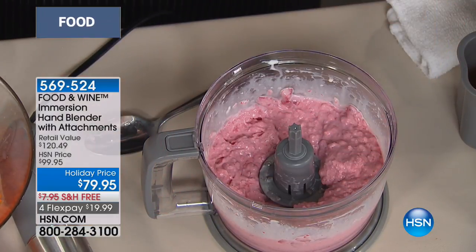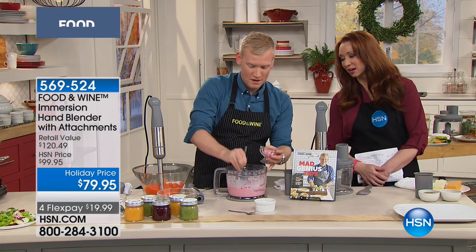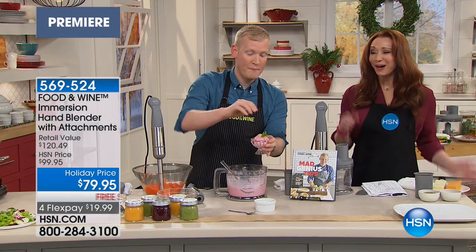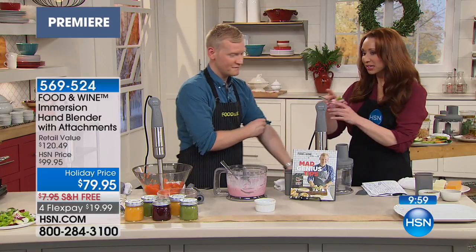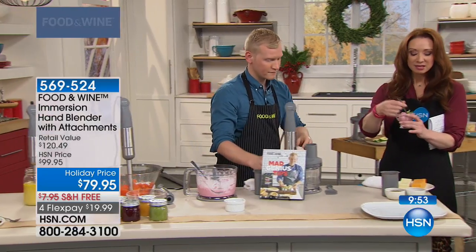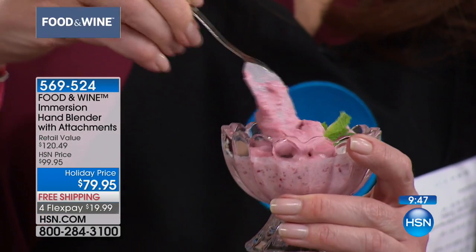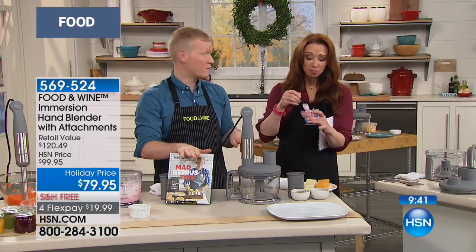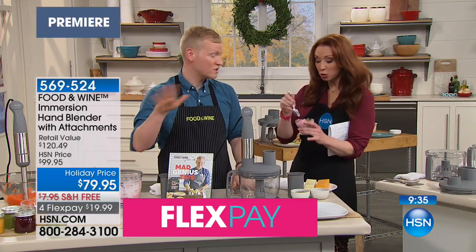Almost instant strawberry ice cream — it's one of my favorite kitchen hacks of all time. Two ingredients. At this point it's soft serve, obviously, but if you pop it in the freezer you get regular ice cream. It's only natural sugars, so if you have someone who's watching their sugars, this is your natural sugars. Can you see how creamy this is? I call this my almost instant ice cream. You can grab it in the Mad Genius Tips cookbook. You can make it with mango or blueberries — mangoes and blueberries also work super well.